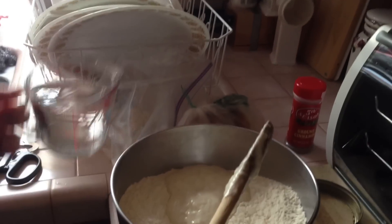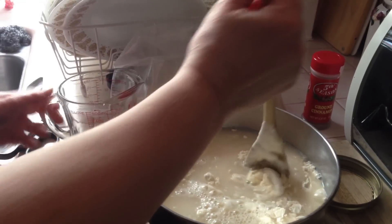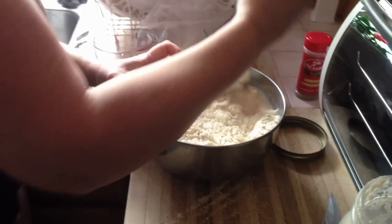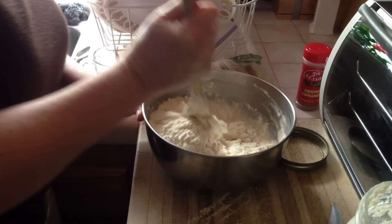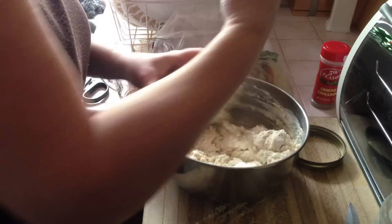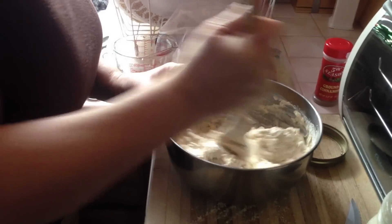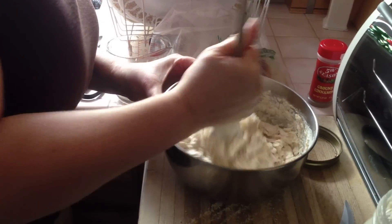And add the water and stir it up. Now after I stir this up I'm going to cover it with plastic wrap — I'll probably just push it right down onto the dough. And then I'll leave it to sit on my counter for about 18 hours, just out on the counter. No special heat or anything required.